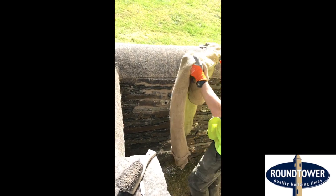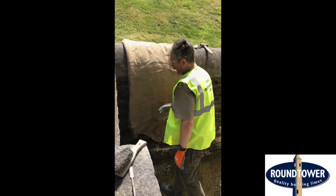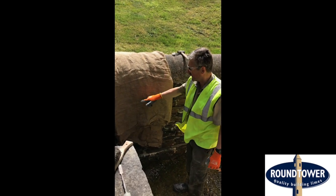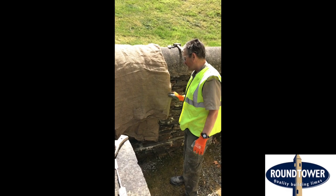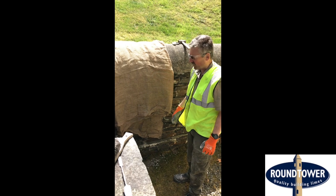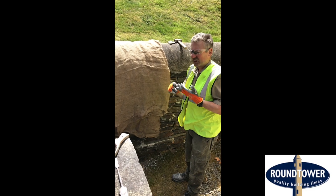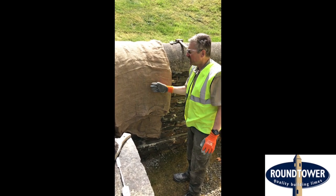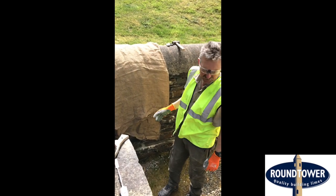Now the next most important thing is to protect it, and for that we use hessian. We drape hessian over the wall — it does a couple of things: it stops it from drying out quickly, stops the sun from hitting the wall, and stops the wind from getting to it. The wind causes it to dry too quickly, and the more quickly it dries out, the weaker and much whiter the mortar becomes, which is undesirable on both counts.